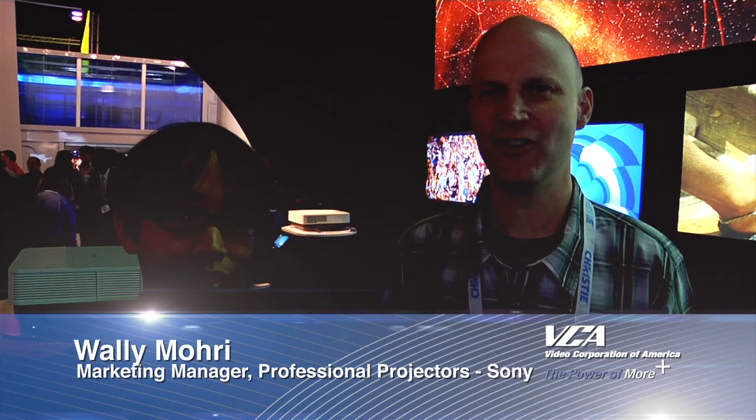Hi, this is Pete Christensen from Video Corporation of America, and we're here today with Wally Mori. We're going to talk about the new Sony DPL FH Z55 projector. Wally.